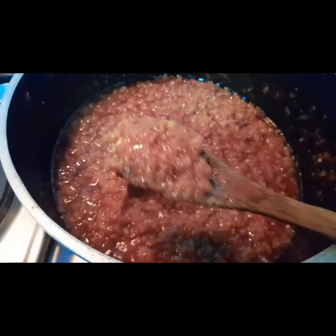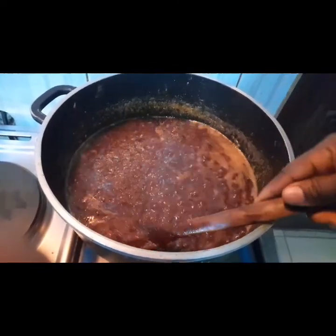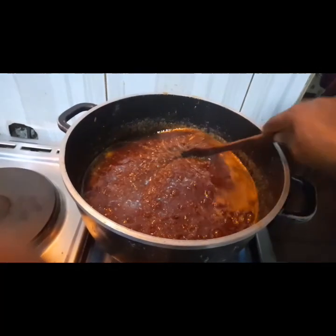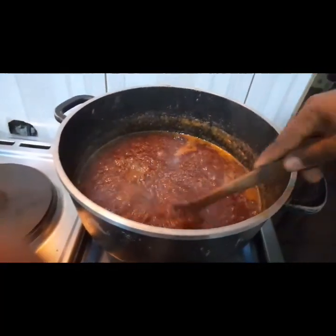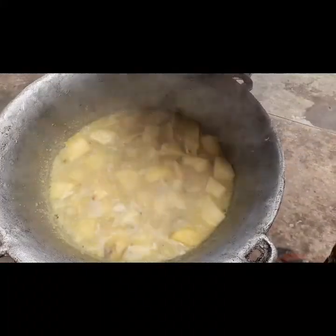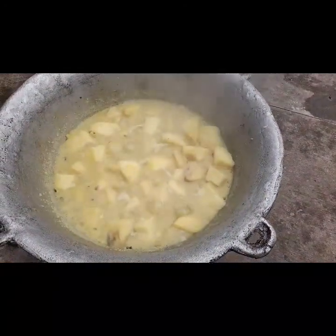This is what the sauce looks like — it's already dry and ready after stirring for 20 minutes. The yam is now ready and set for the sauce to be added into it.